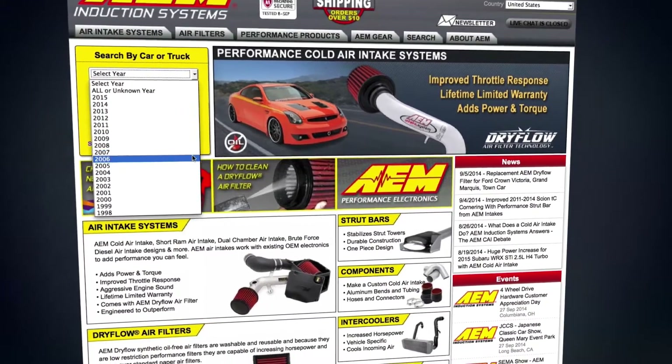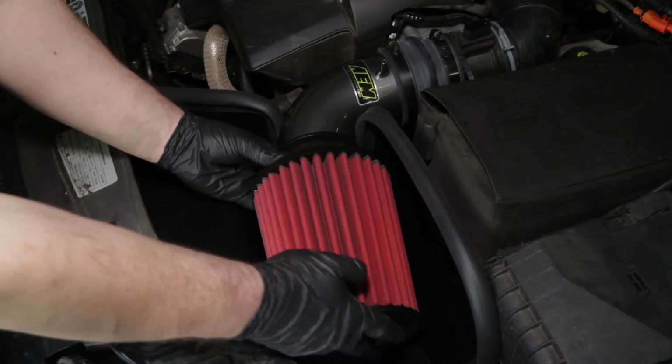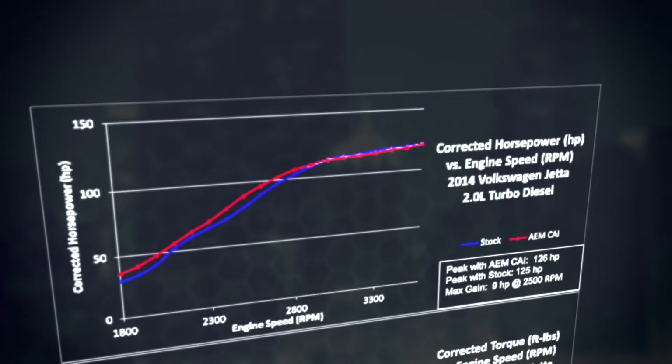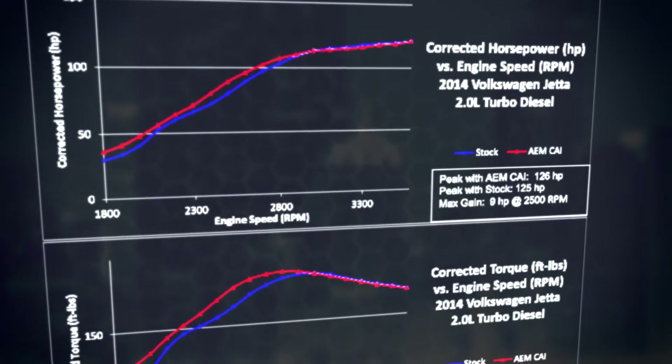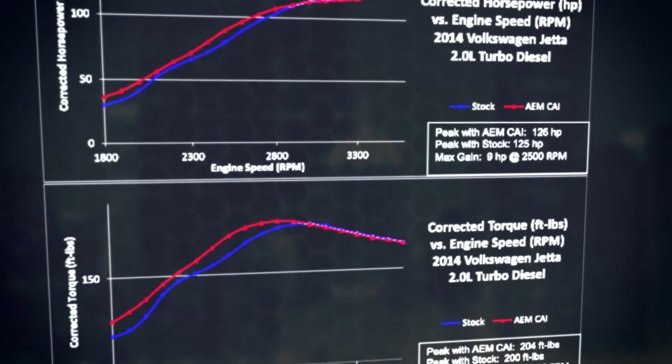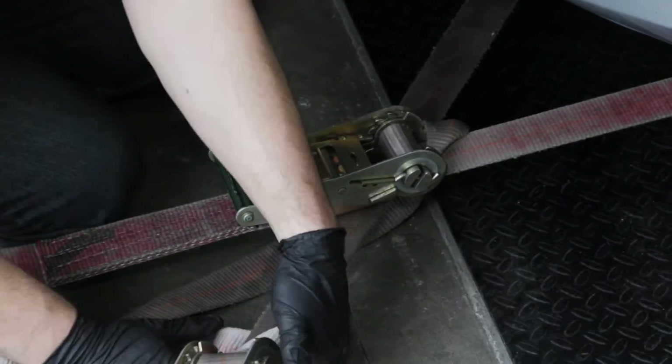With the 21-763C Cold Air Intake installed on a 2014 Volkswagen Jetta with a 2.0 liter turbo diesel engine, AEM dyno testing showed an estimated power gain of 9 horsepower and 20 foot-pounds of torque at 2500 RPM. Actual results will vary depending on the condition of the vehicle, mileage, weather and other variables.